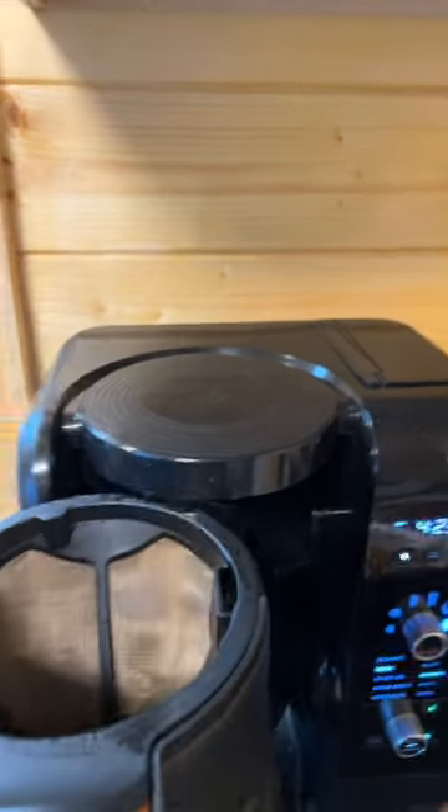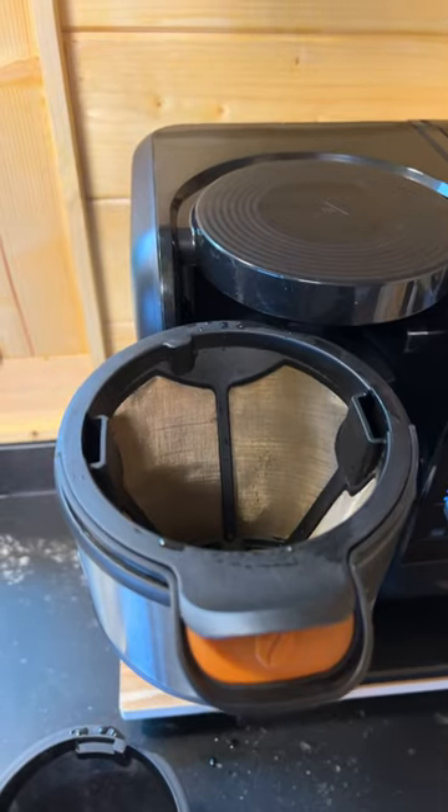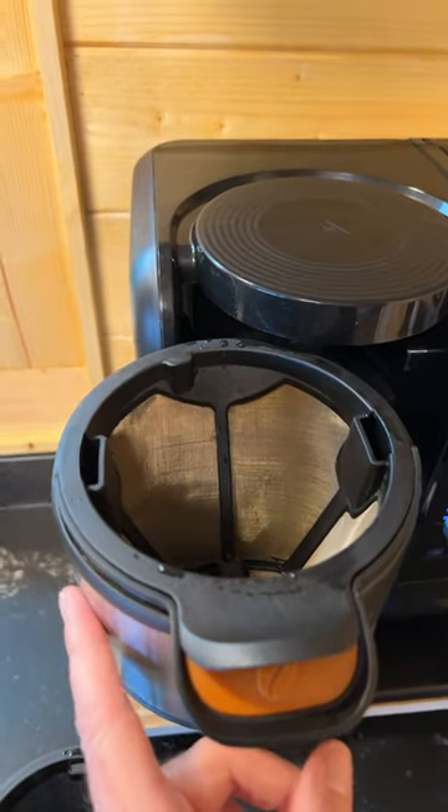When you open up your coffee filter, you can use that same wire mesh reusable coffee filter for both coffee and tea.